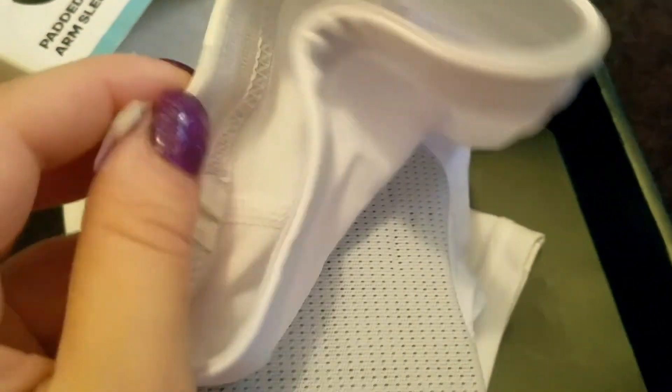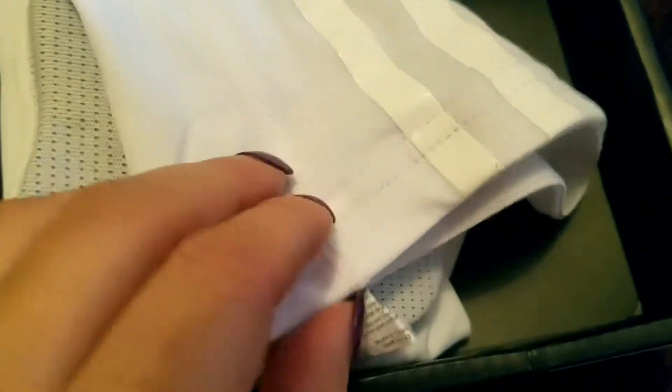It comes in this convenient little box. I'm just going to take this out so you guys can see it. It's white, and there's a little tag in here — let's see what this says.